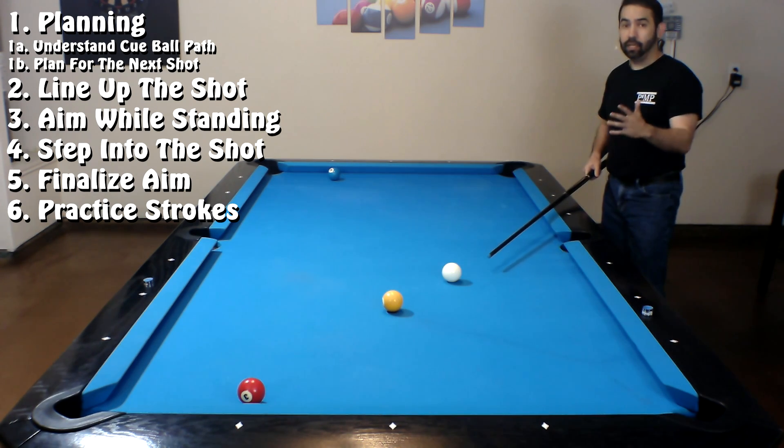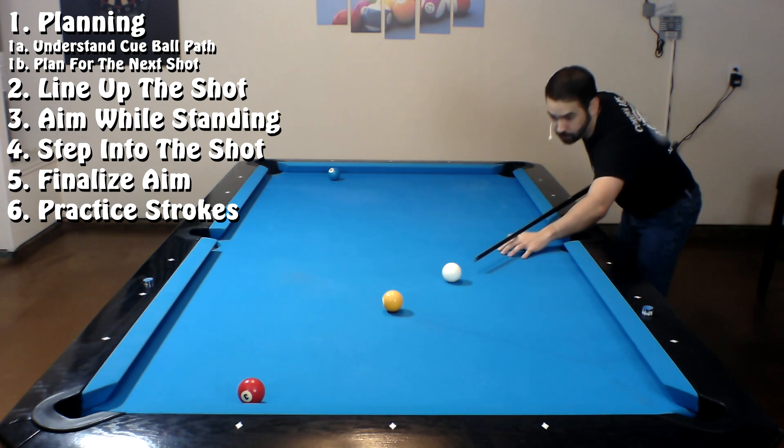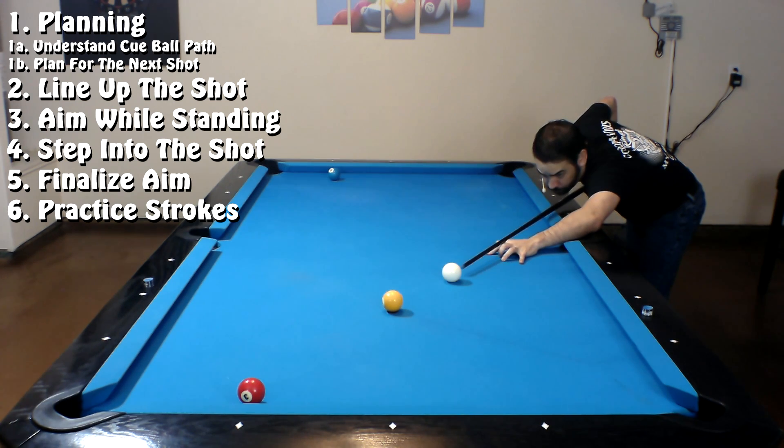After you get done lining up everything from the standing position and you've stepped in and finalized your aim, take your practice strokes, and on your final practice stroke pause near the cue ball to give yourself one last chance to finalize your aim. With regards to how far you pull the cue back, that's in relation to how hard you're going to hit the cue ball. If you're hitting soft, pull back slightly. Medium, pull halfway between the cue ball and your bridge hand. And if you're hitting hard, pull all the way back to your bridge hand. Your follow-through is in relation to that as well: a soft hit has a short follow-through, a medium hit a medium follow-through, and a hard hit a long follow-through.